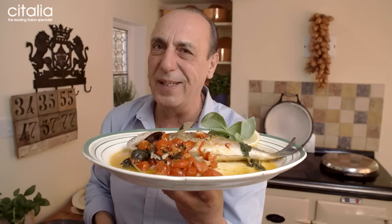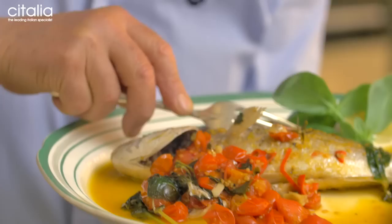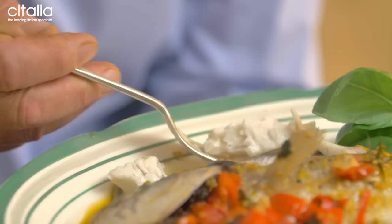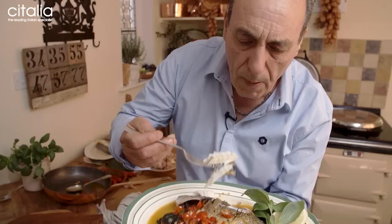For now, shall I taste? Perfectly cooked — look, look at the way the fish is coming out, how wonderful. Mmm! Really good. I am in Italy now. Yes, I was traveling, but now I'm in Italy. Enjoy — I hope you will enjoy this one too. So good to be right back in Italy.